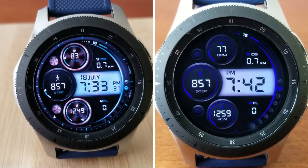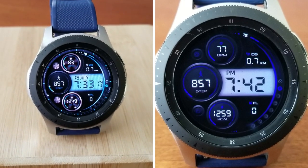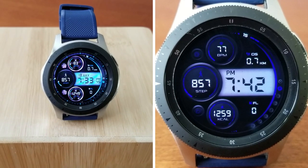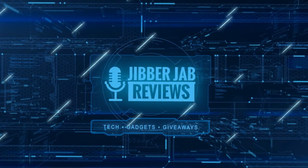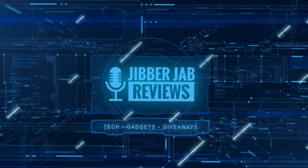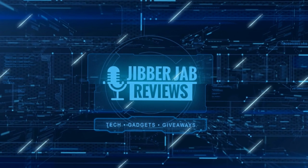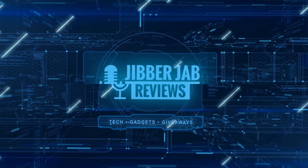Thanks again for tuning into our review and continuing to support our jibberjab family. If you liked it then show us some love with a thumbs up, subscribe to the channel and share the video with your friends, because with your support it really helps me keep the channel going so I can continue to offer you guys discounts, giveaways and of course fresh content.